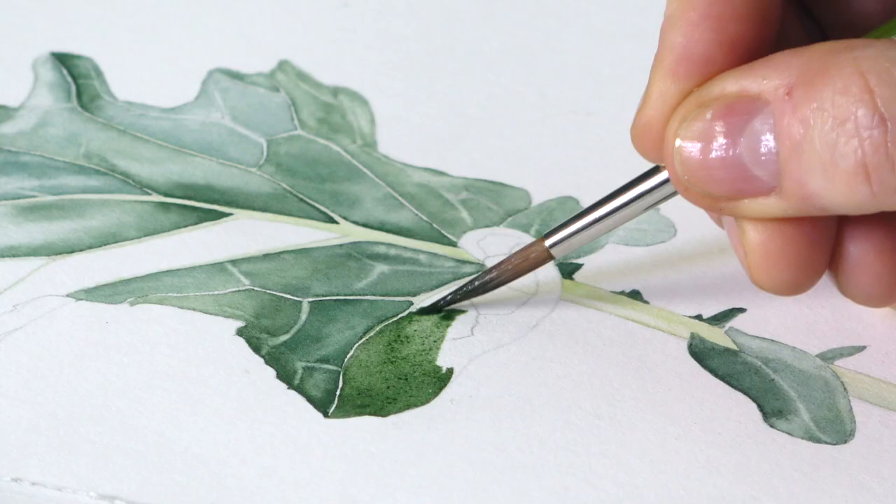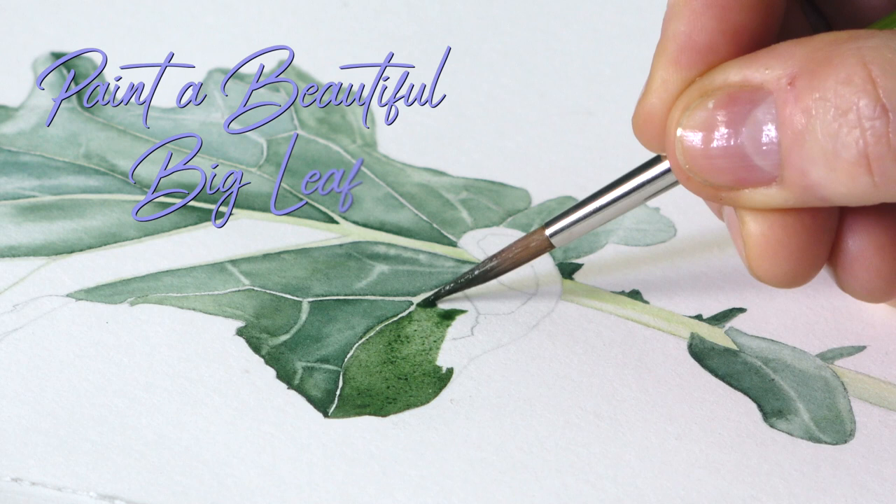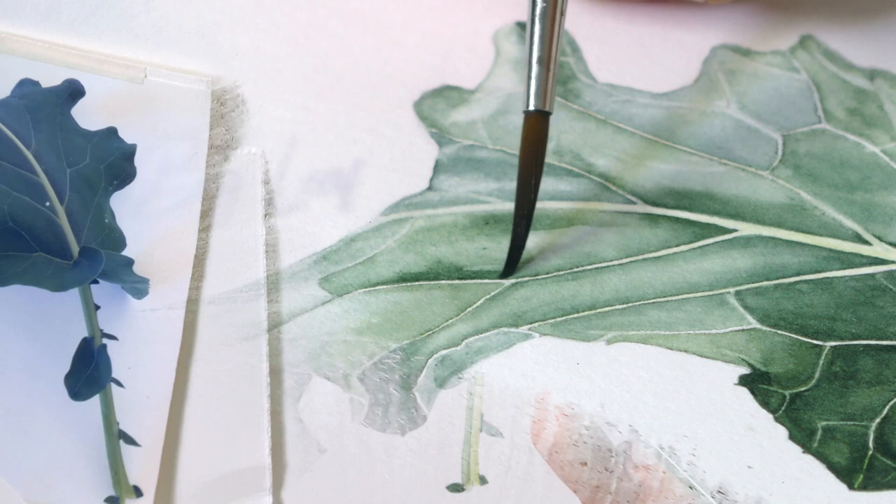This week we're painting a beautiful broccoli leaf — which sounds like a contradiction in terms, but this is purple sprouting broccoli, and it has the most amazing leaves which have this beautiful blue tone and a softness to them.